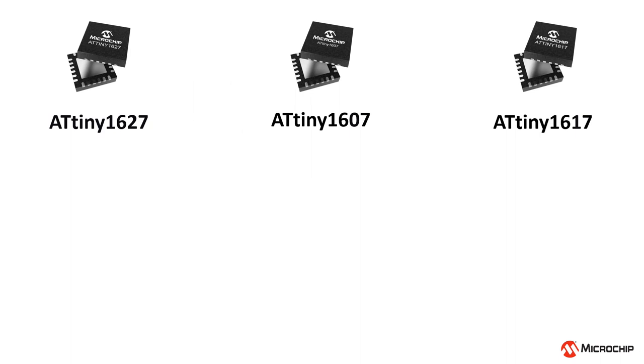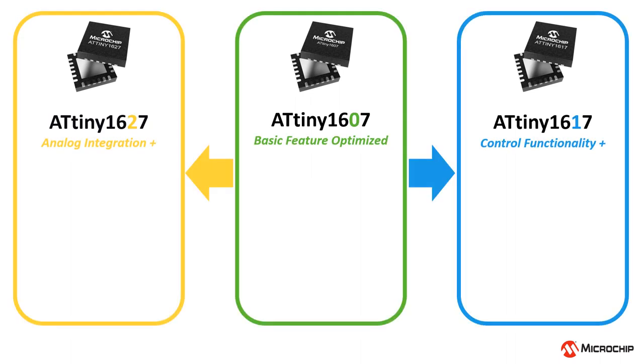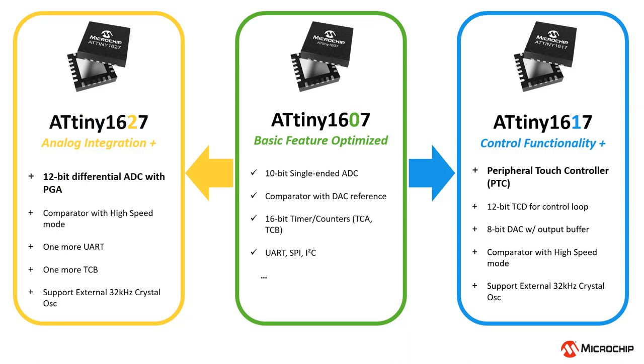The ATtiny1607, 1617, and 1627 families — also known as Tiny0, Tiny1, and Tiny2 families — can be easily migrated between each other for different needs of your design. While sharing a lot of basic features with the Tiny0, the Tiny2 definitely has a stronger presence in sensor interface applications, with enhanced analog capabilities on its ADC and comparator.